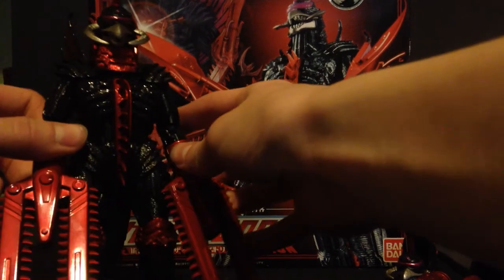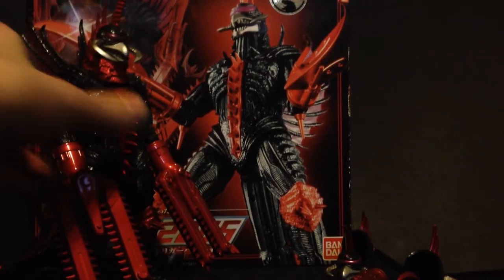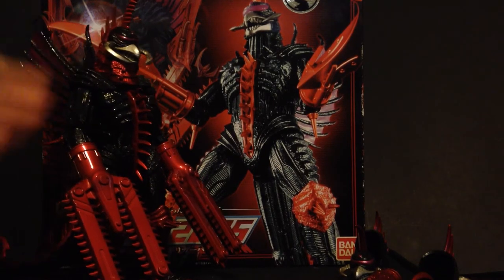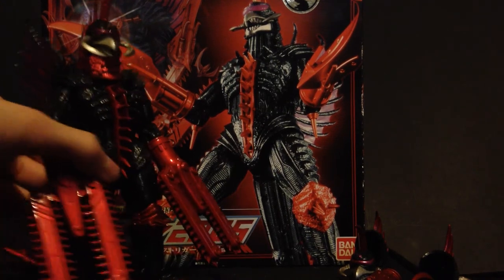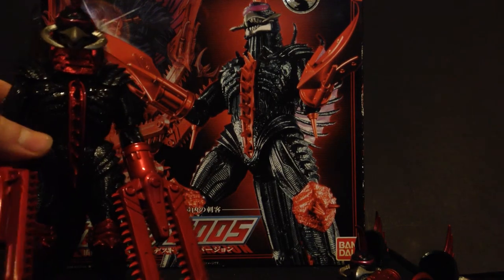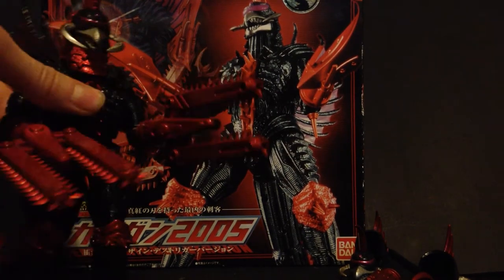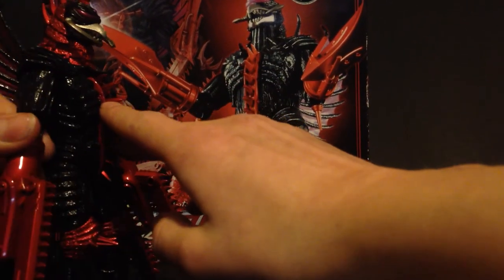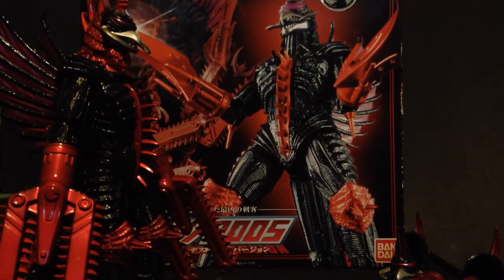So overall, for a rating, I'd give it an eight and a half out of ten. It's a very good figure — the detail is very nice, the proportions are a little off, the articulation is kind of limited, but the paint job is extremely nice. Eight and a half out of ten — if you can find the figure, pick it up. And that's the end of the review. Thank you for watching, very much, if you actually did watch.